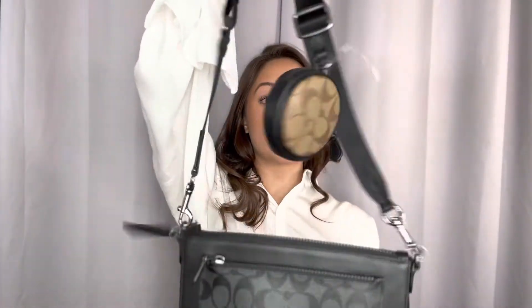Really, really nice, really beautiful. It is a unisex product from a Coach man's collection. It is a crossbody as well.